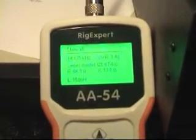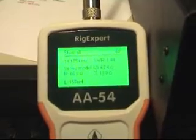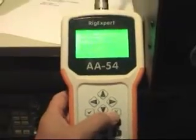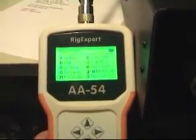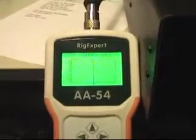What's so great about the RicExpert AA-54 is that it can actually scan a range. So that's what we're going to do now. I'm going to exit this menu and scan the SWR — that's option 4. There it is.